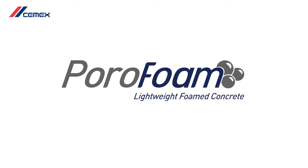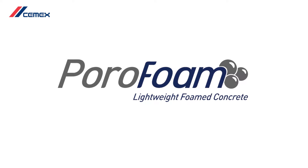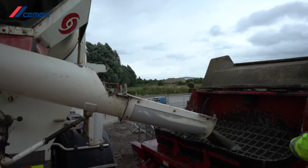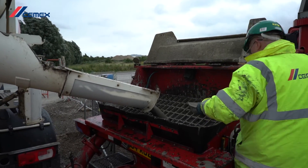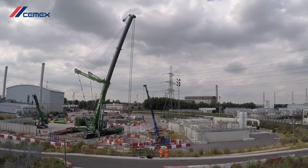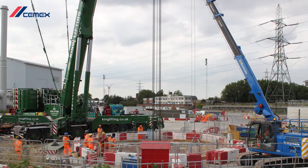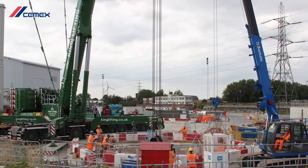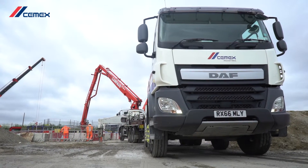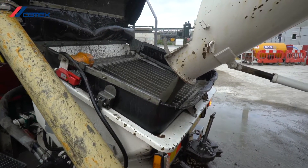Bar Hale contacted CEMEX to see if they could use PoroFoam, our low-density concrete, as the solution. In order to hold the 150-ton weight of the TBM, the material needed to achieve a minimum of 5 newtons per millimetre squared compressive strength, whilst maintaining a density low enough to allow the TBM to easily penetrate into and ultimately be extracted from. CEMEX's technical team recommended PoroFoam 900 as the optimum solution.